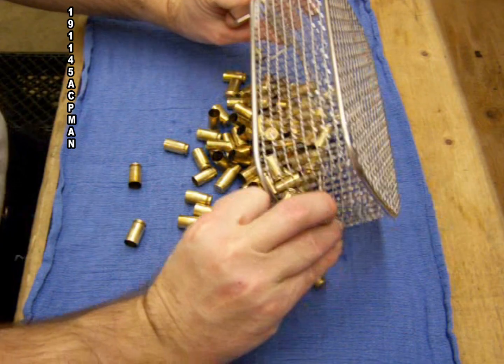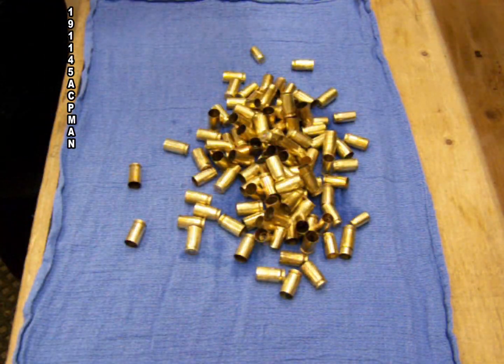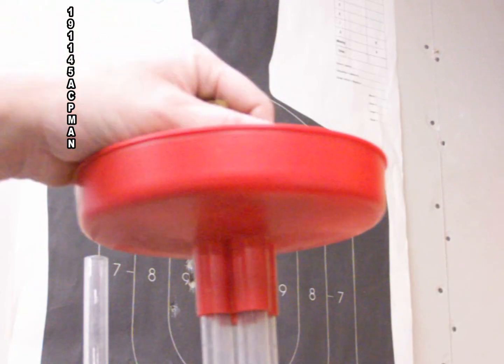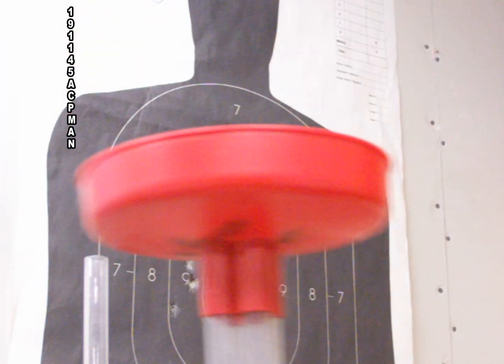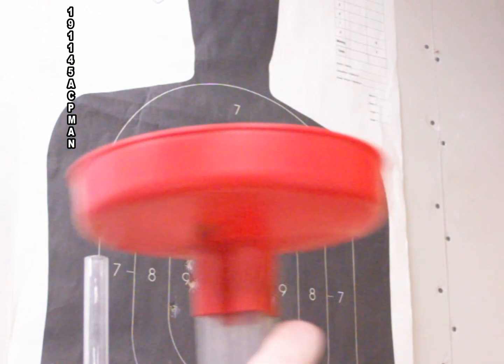After the 20 minutes of sonic cleaning is up, I take the basket and run it under cold water to rinse off any residue. I let the cases dry, flatten them out, and then load them into my Pro 1000.